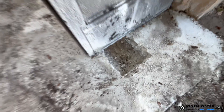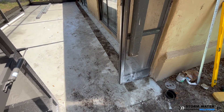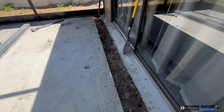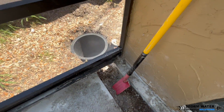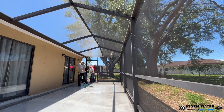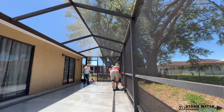Once all the concrete is cut out, busted out, and removed, we clean up the area and wash all the concrete dust and dirt into the open trench and let it flow down. We do an initial cleanup after the cut and bust-out so that when we're done digging, all that's left to clean up at the very end is dirt before we do our cement.